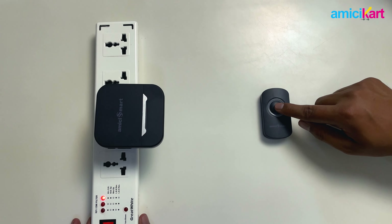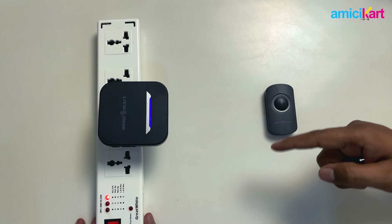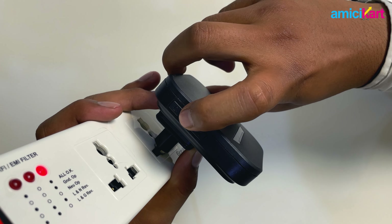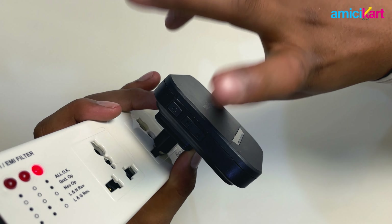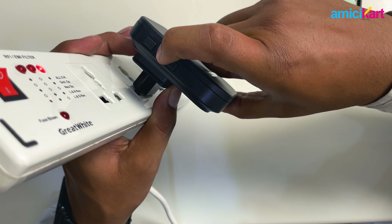If you want to change the tune, first press the bell button on the transmitter itself — it starts playing the default or previously selected tune. Second, press the tune changer button, the middle one on the receiver, which helps you select your desired tune.